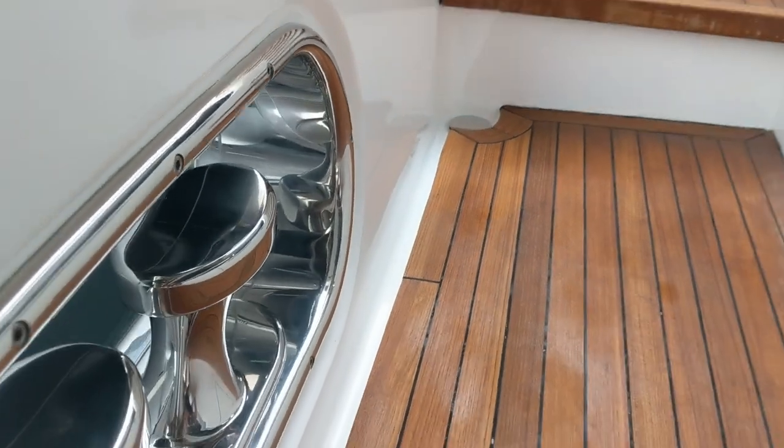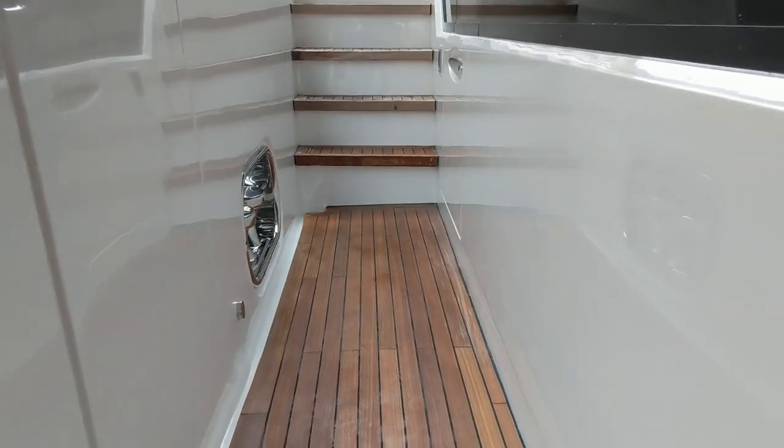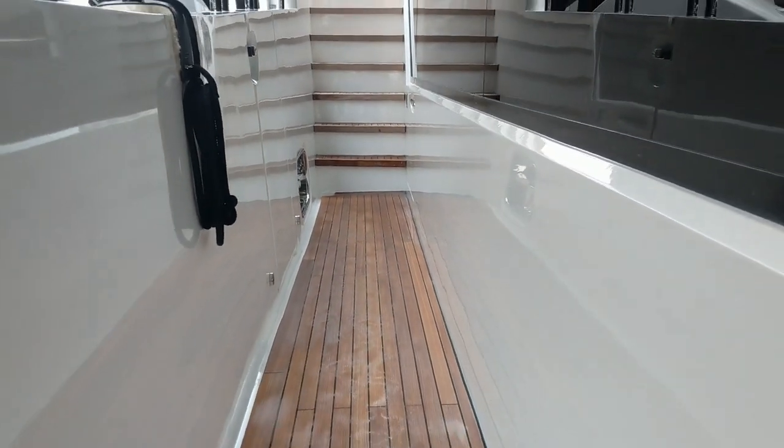I hope this has given you some idea of exactly what to expect when you get out on deck and are asked to wash down the boat. Every boat's different — some might have different quirks, different ways of doing things — but most of the tools that I've used here you'll find on most boats. I've still got the rest of this corridor to wash, but I look forward to seeing you in the next one.